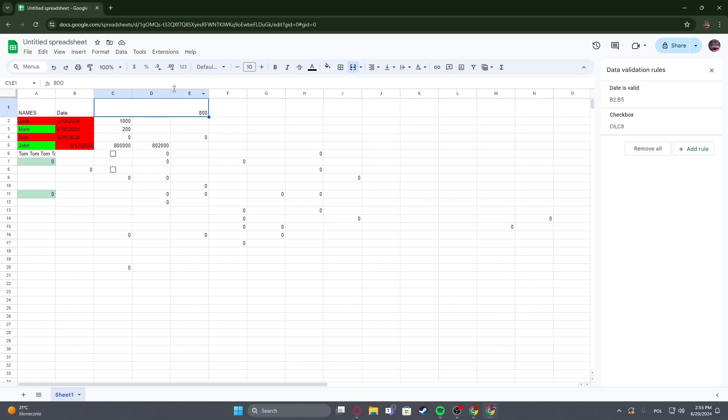If you want to split them, just click on the button right here, Merge Cells, which should split all of the cells.